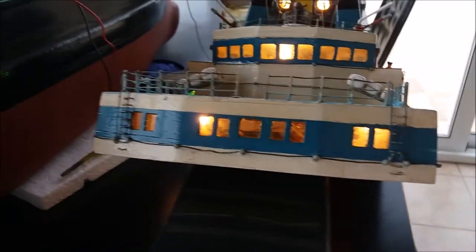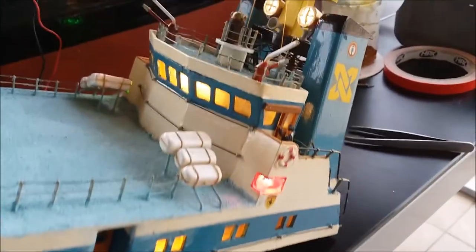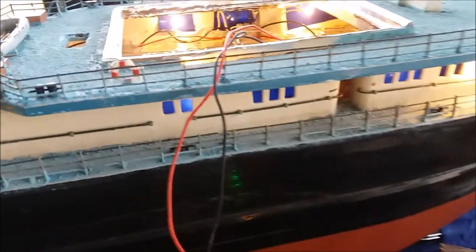The problem was that a lot of bulbs were blown and a lot of wiring was very, very complicated. So I had to, first of all, put in new bulbs, which of course had their own lighting and had to be put into the circuit.